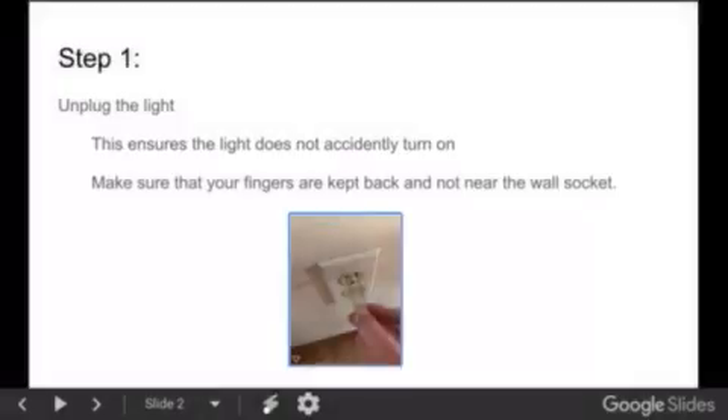Step 1: Unplug the light. This ensures the light does not accidentally turn on. Make sure that your fingers are kept back and not near the wall socket. This prevents injury.